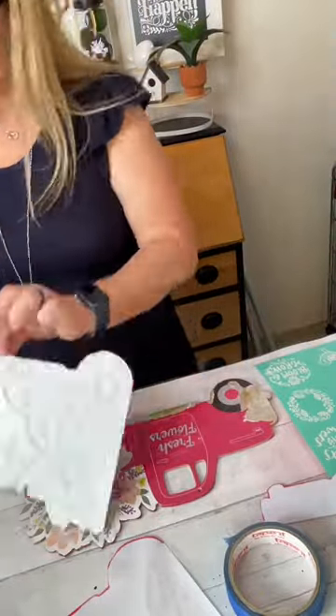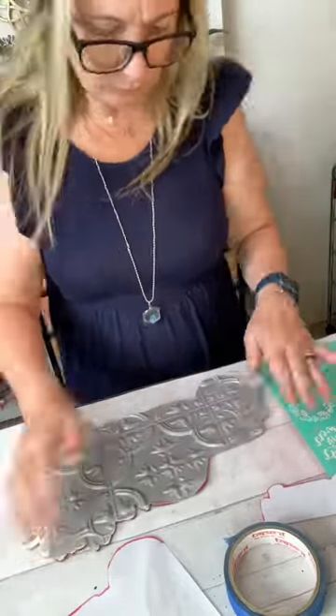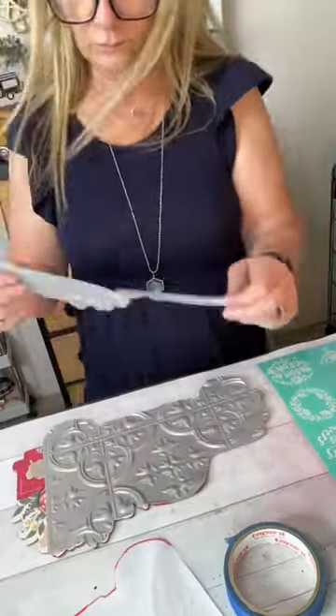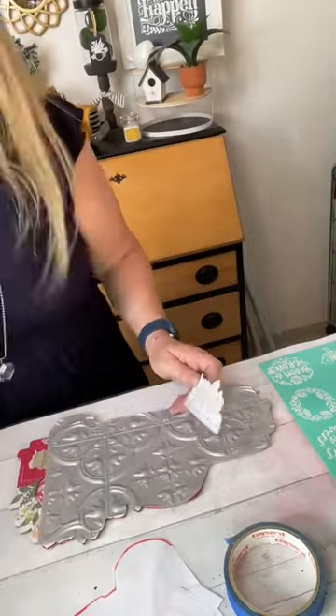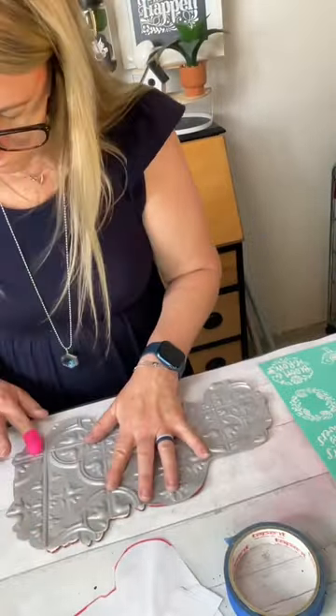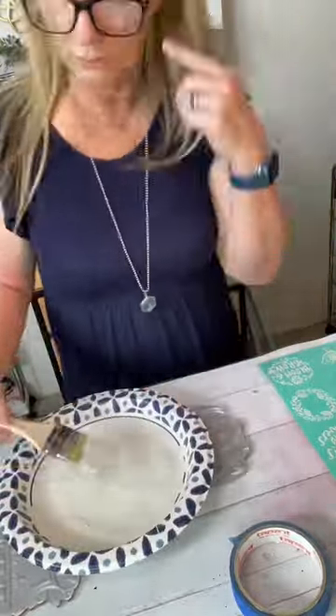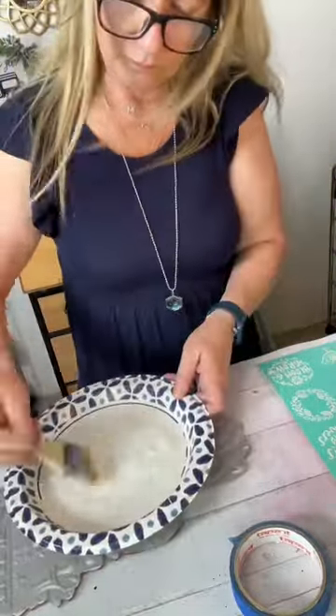Once that was done, I went ahead and took some hot glue and glued them right to the front of that truck. Now, these tiles actually have a sticky component to the back of them. You don't always have to use hot glue, but for whatever reason the one that I had was defective and the sticky component did not work, so I went ahead and used the hot glue.